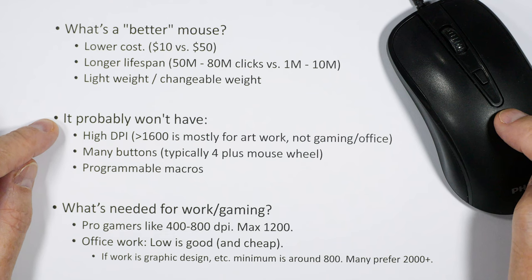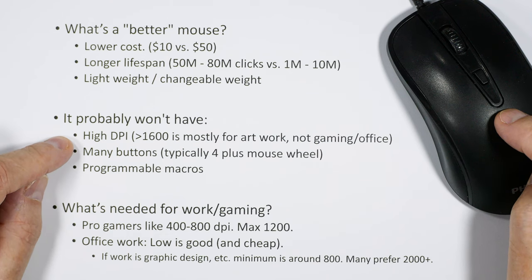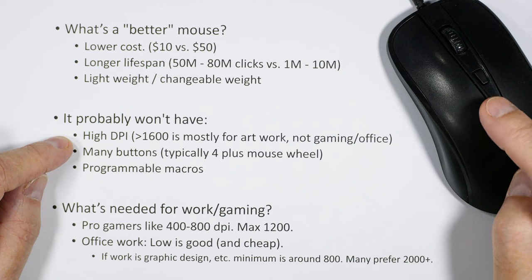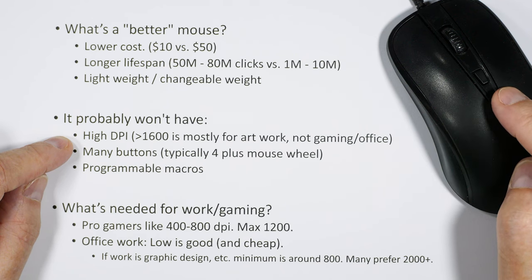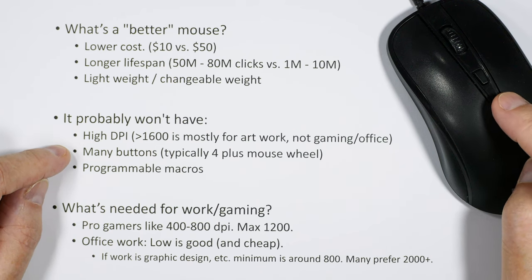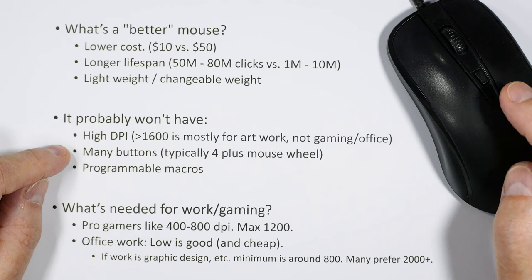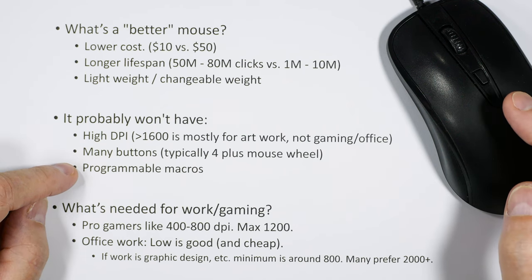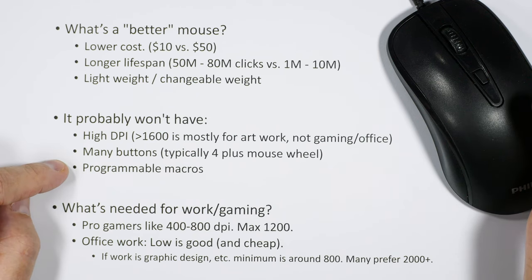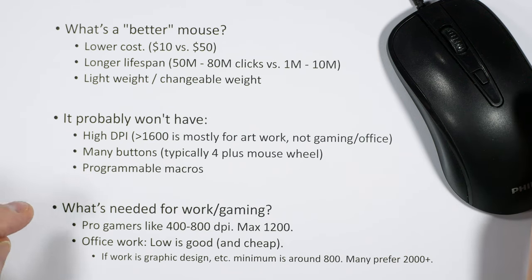This super mouse is not going to have a high DPI — anything higher than 1600 is really for artwork, not typically for gaming or office work. This mouse happens to be adjustable up to about 1600, which is a good range. It's also not going to have a lot of buttons — typically four buttons plus the mouse wheel — and it won't have programmable macros, since those come with high-dollar mice.